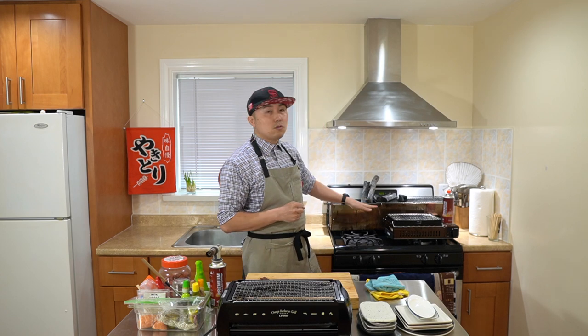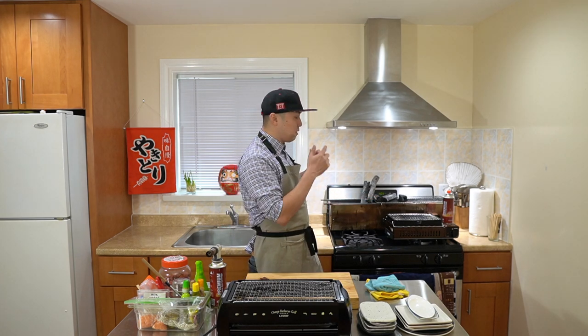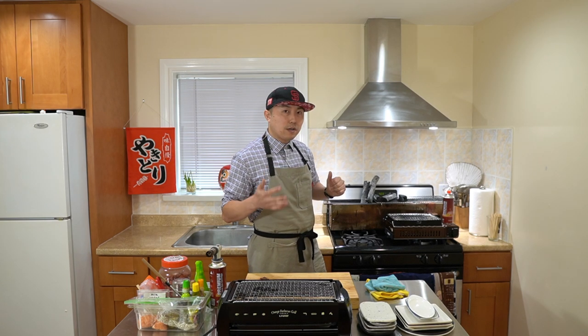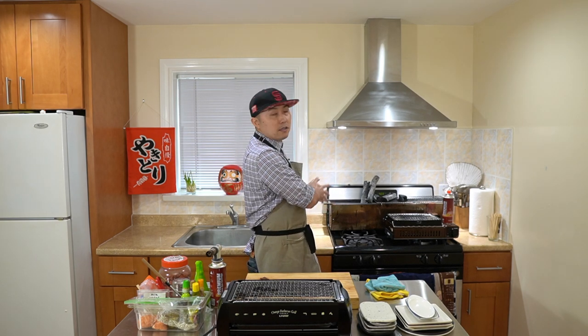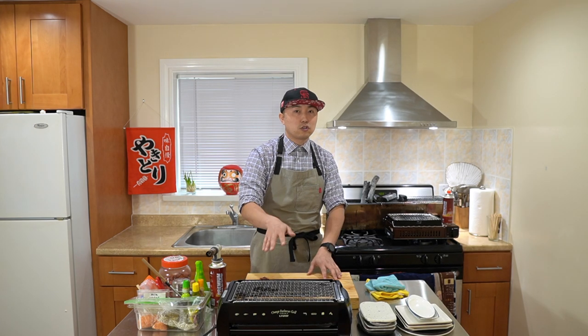I still enjoy using my gas grill and charcoal grill — they all have their pros and cons. I do hope to make another video showing how to use the charcoal grill outside, but for the purpose of today's video, especially because a lot of my followers have been purchasing specifically this grill, I want to show you how to use this to make the best yakitori you can at home.